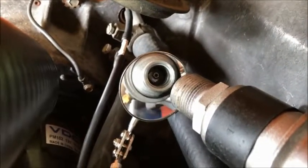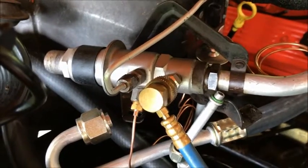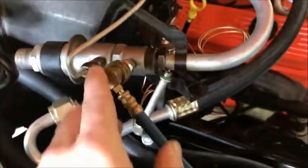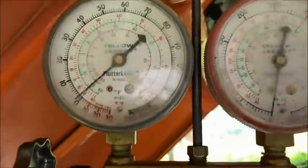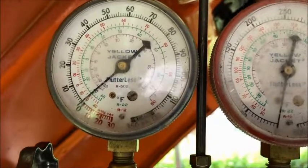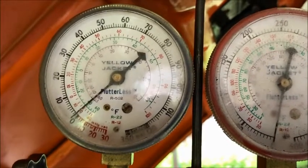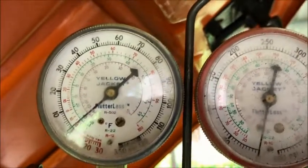So you're going to turn that while watching your gauge to get this set to somewhere between 27 and 28. Here's our low side hooked up to our gauge set. I might say psi — what I really mean is inches of mercury. So if I say psi, just know that I mean inches of mercury. We want that to be somewhere between 27 to 28.